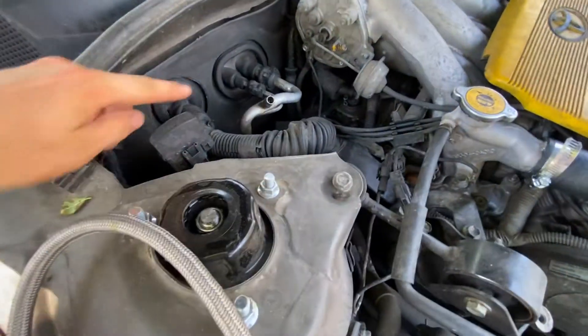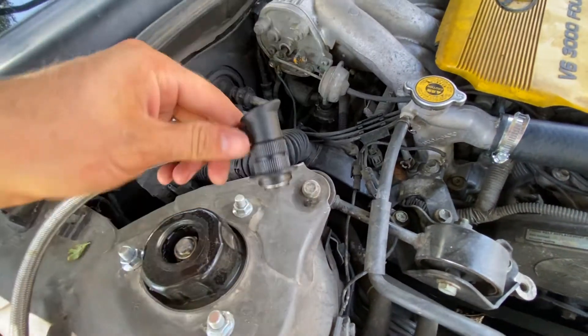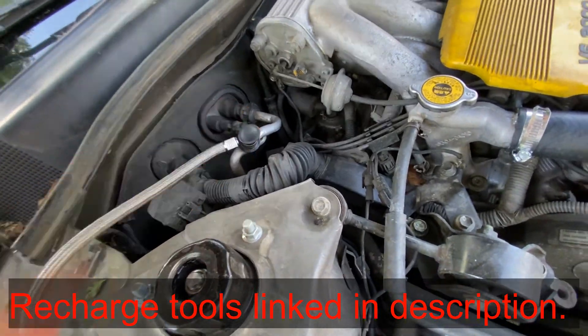Now we're under the hood here. This is your low pressure side port right here. We're going to connect our hose to that port — push it on there, it snaps on.